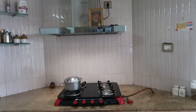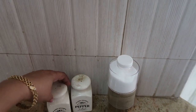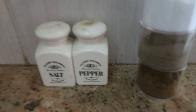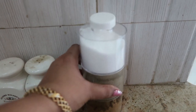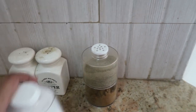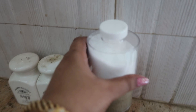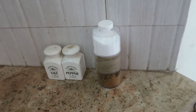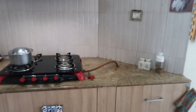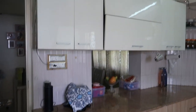Moving on to the right section I have my stove and chimney - the stove is from Butterfly. Near the stove I keep a few spices I use daily for breakfast: salt, pepper, and a stackable spice rack with cumin powder, pepper powder, and salt, which I use daily to make egg omelets or scrambled eggs for my kids' breakfast. This is how I arrange my countertop - very simple and minimal.